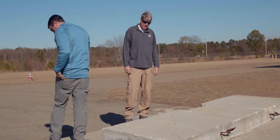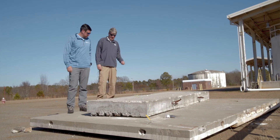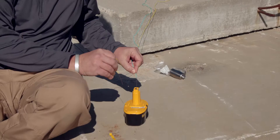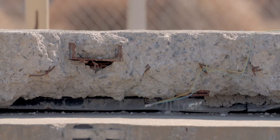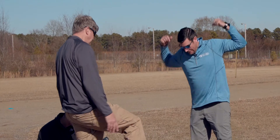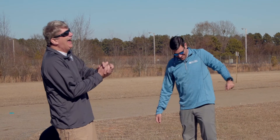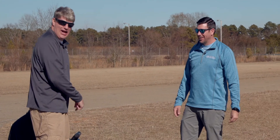Just for testing purposes, we're going to see what this number eight cap does. We're going to go ahead and leave this here and fire it remotely. You might want to wait a minute before you pick it up because it's pretty hot.